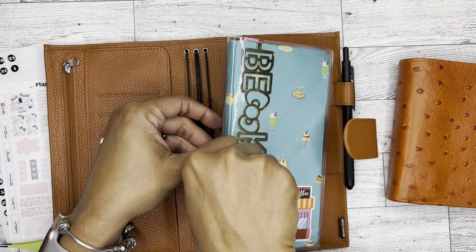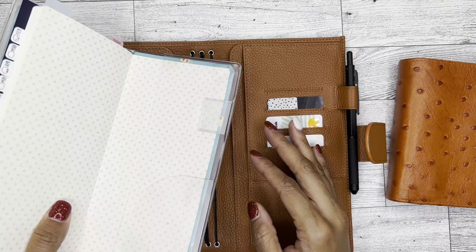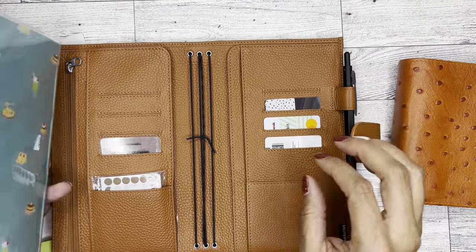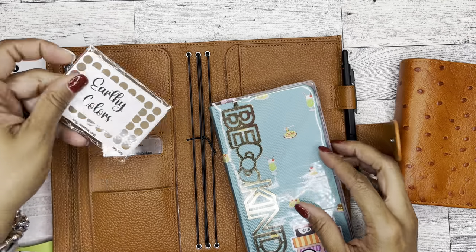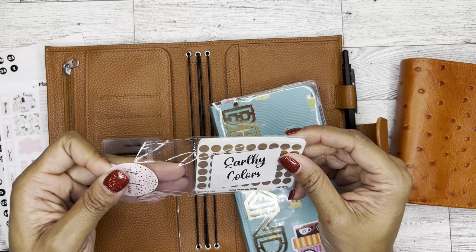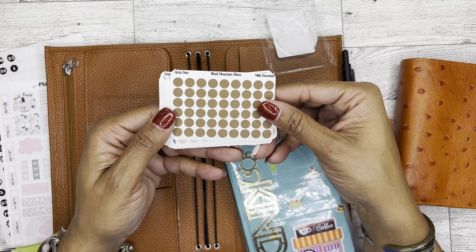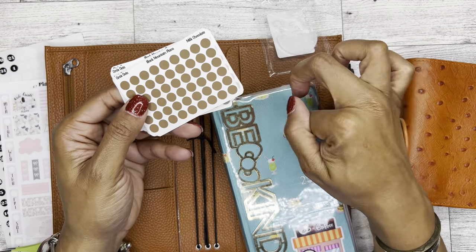I'm going to take this out — this is that little plastic that came with the planner. I don't know what to use it for, so I'm just going to tuck it back in there. Oh, and then — y'all, Black Mountain Plans! She made all these little circle dots and sent them to me so that we can put them in the back of our planners.